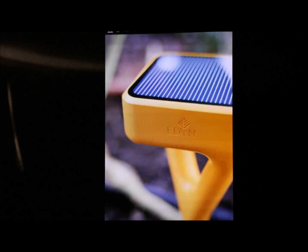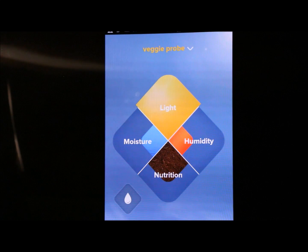So there's the Eden — check it out, it's definitely worth the money. Blessings!